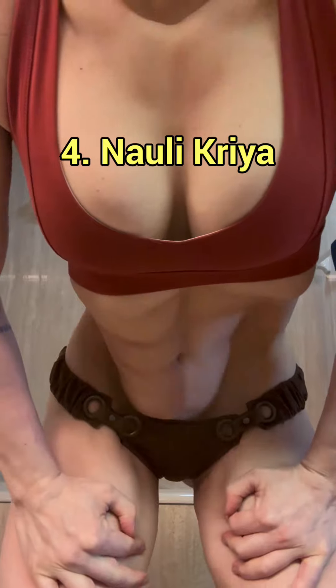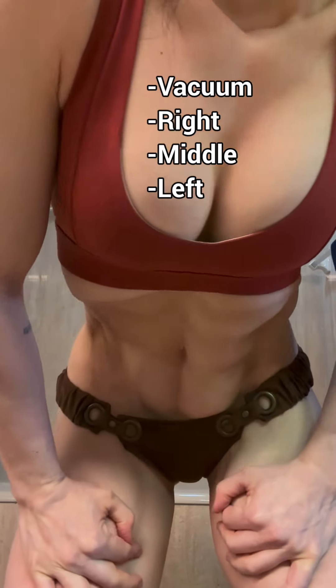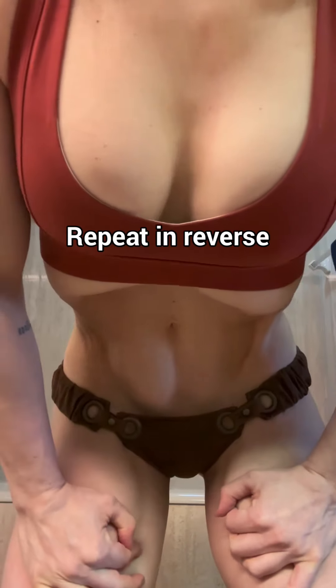Master this before progressing to Nauli Kriya. It's activating the obliques that sends the wave of tension into and across the rectus sheath. Mastering this takes time — now it's your turn!